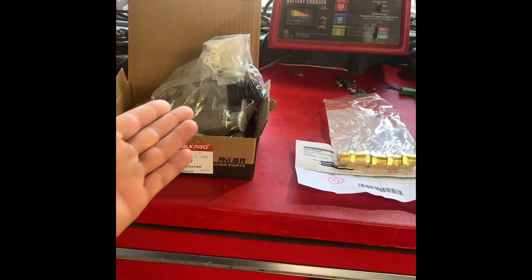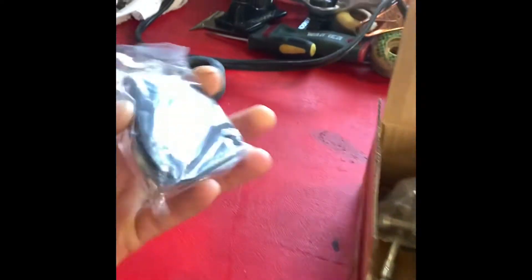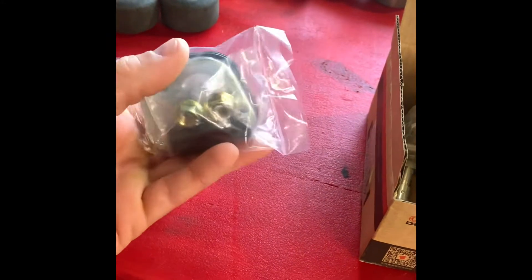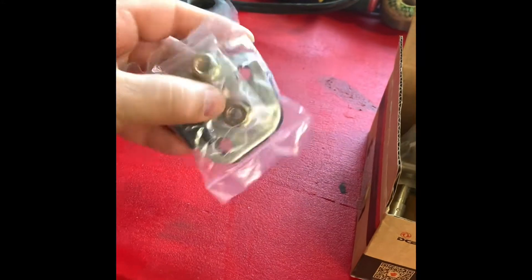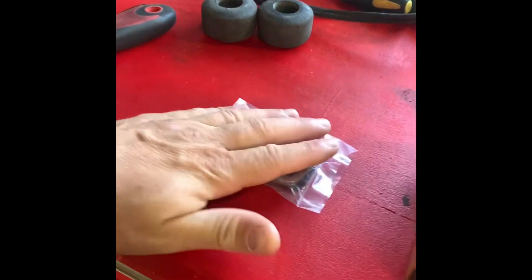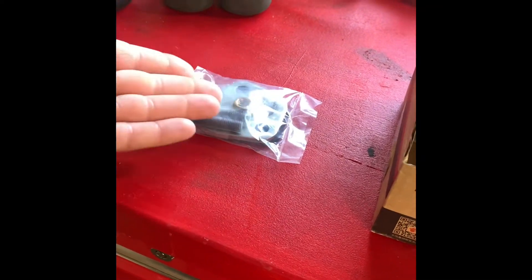Basically we're doing a second gen fuel lift pump swap on the first gen. First thing you need to order is a spacer — I don't have the part number for this one. It's a whole kit: spacer, gaskets, banjo bolt gaskets, studs. Some people sell just the spacer and gaskets separately. I believe it was 12 or 13 bucks, local in Southern California so I got it in two days. Search '12 valve Cummins lift pump spacer' on eBay and it'll pop up.